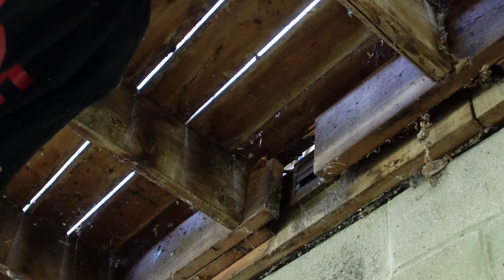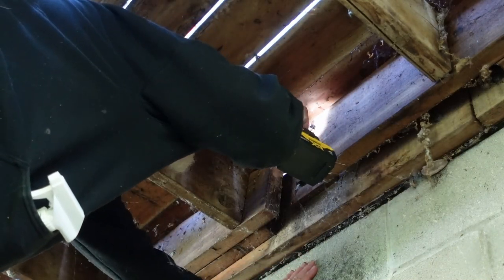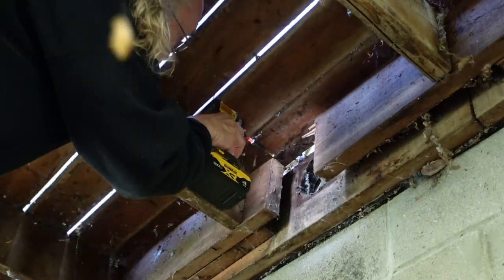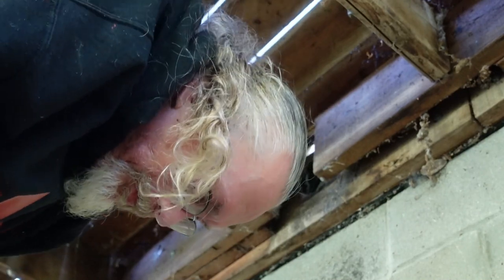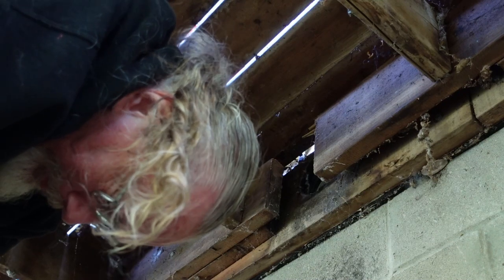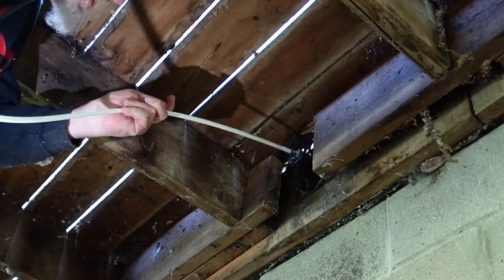Let's see — regular old drywall screws. Not even outdoor rated. Not even outdoor rated, in a damp location. They did some things right on the house, but some things they really screwed up.